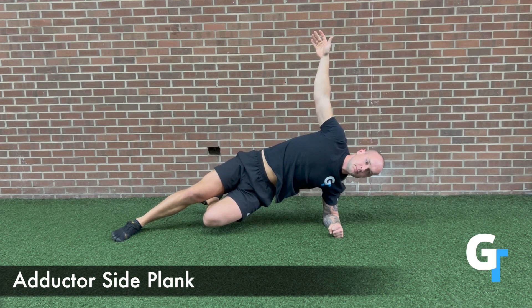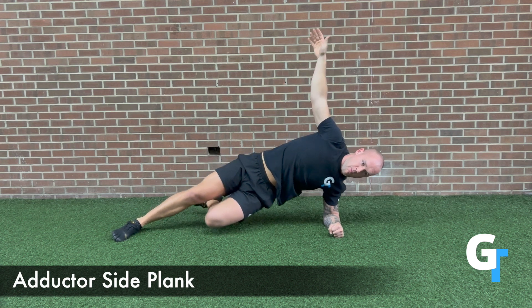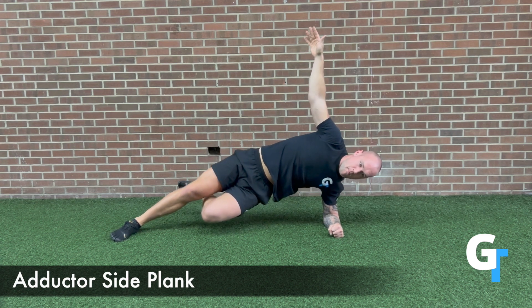For the adductor side plank, you're going to shift into a side plank and lift the bottom leg off. You're going to press that foot into the ground and you're going to feel your groin and adductor engage.